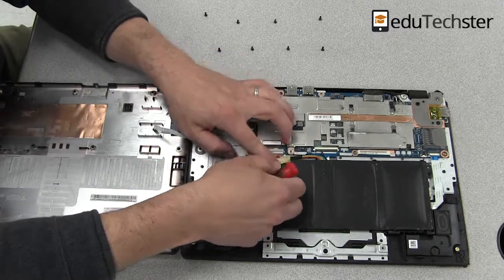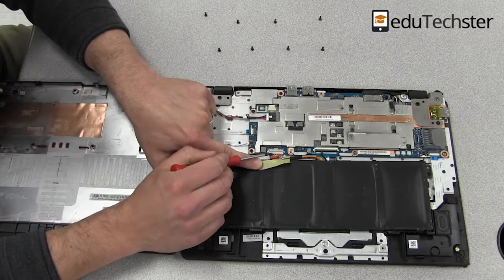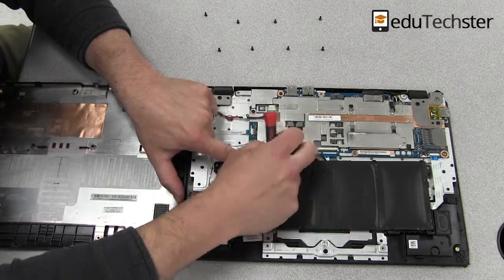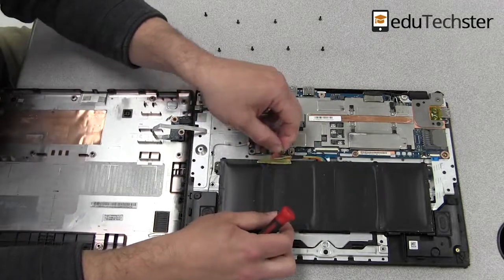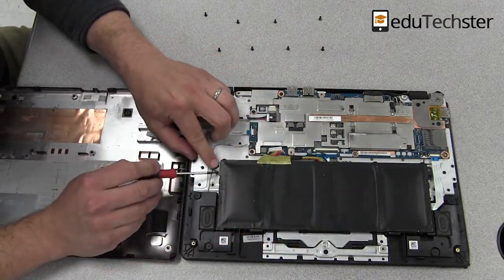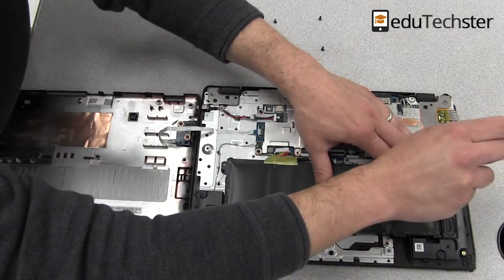There's a little connector up at the top that goes into the main board, and you just need to pull that out. If you have some tiny fingers or a pry tool, you can get that. Then on either side of the battery there are a couple screws, and we're just going to go ahead and unscrew those.